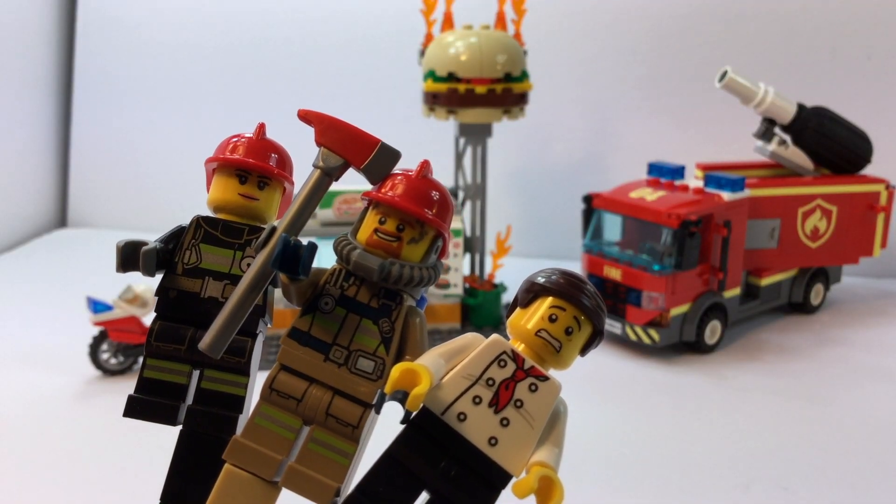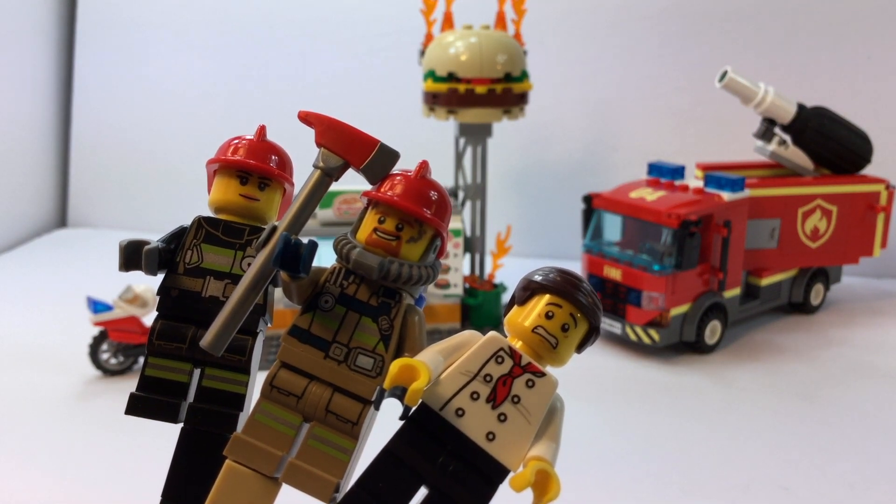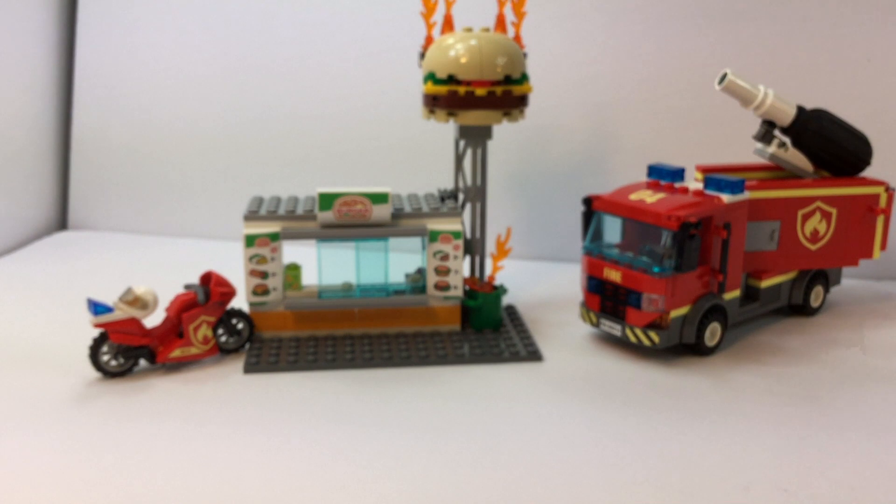Check them out one more time. Look at the face on that guy — he looks so guilty. He's going to be in big trouble with his boss when the boss finds out he started a kitchen fire.